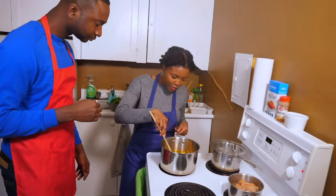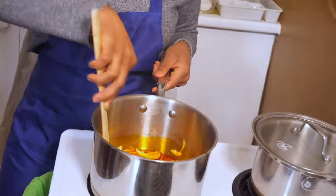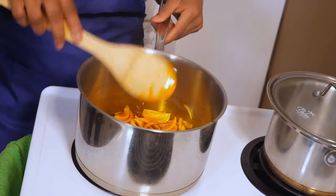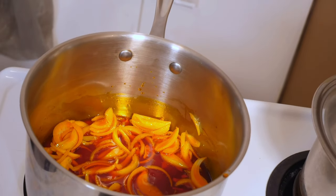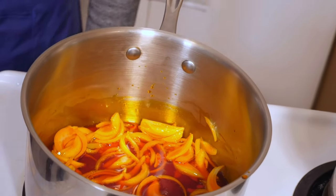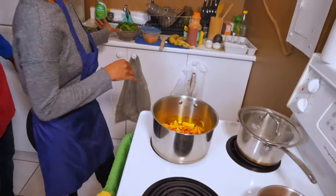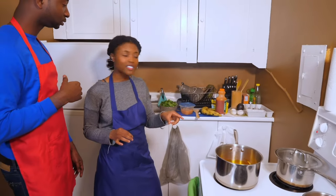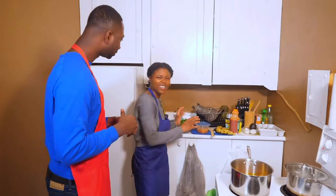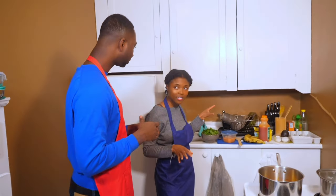We're going to give it another maybe two minutes and let it brown a little bit, caramelize. And then we're going to add our flavorful spices in there. The spinach is one of the last things that we're going to put into the stew, because this is fresh spinach — it takes about two, three minutes to cook. It doesn't take very long.